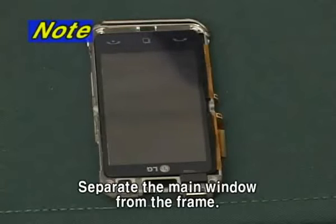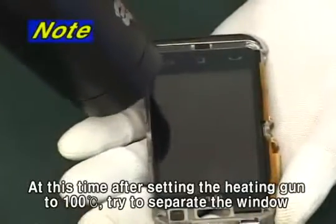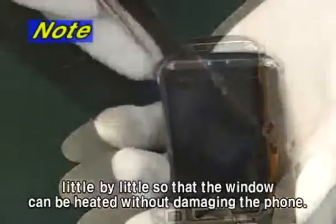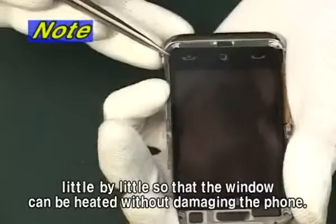Separate the main window from the frame. At this time, after setting the heating gun to 100 degrees Celsius, try to separate the window little by little so that the window can be heated without damaging the phone.